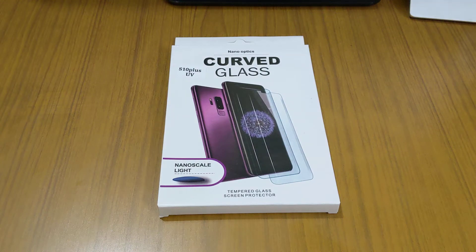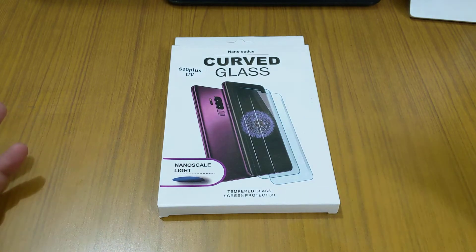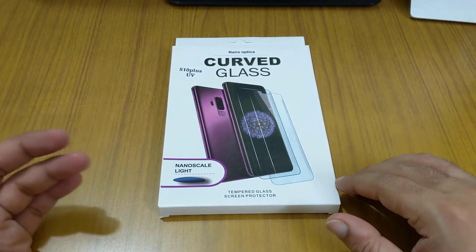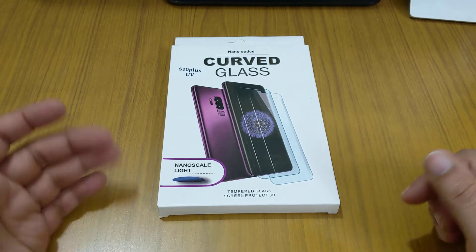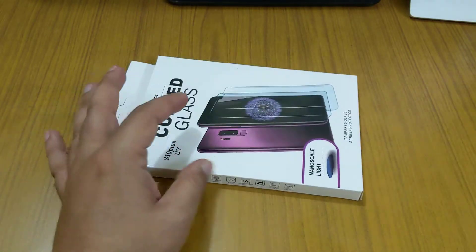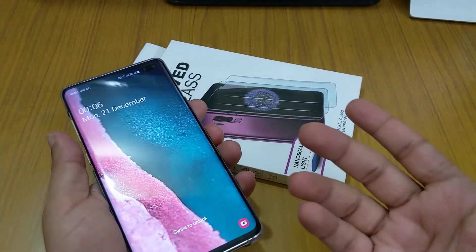Today I'm going to show you another product made in India. They call it the Samsung Galaxy S10 Plus dome glass, like the Whitestone dome glass which used to cost around 5,000 rupees in India with very good quality. I have used that on my Note 9. I found this product in India and it is only 700 rupees. We'll open this and use it on a Galaxy S10 Plus.